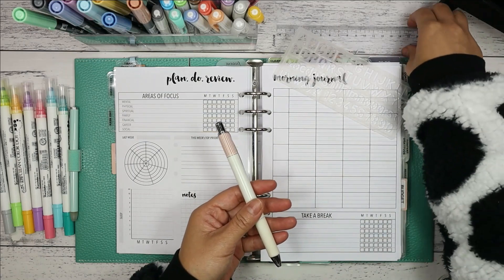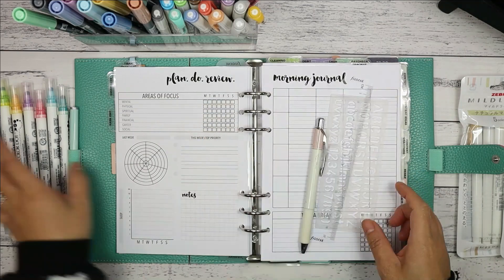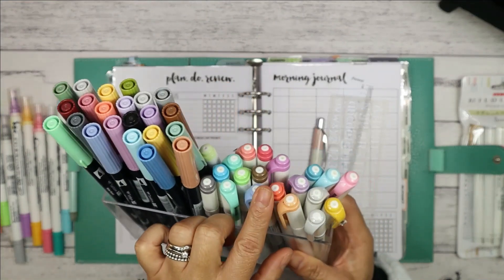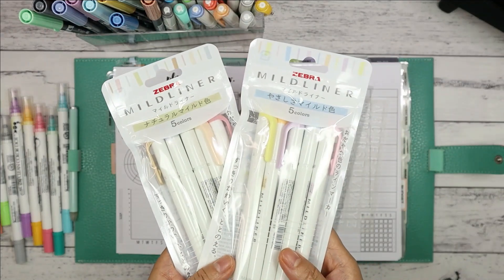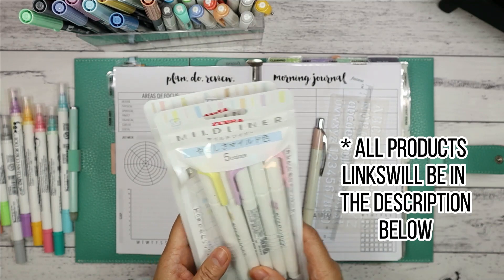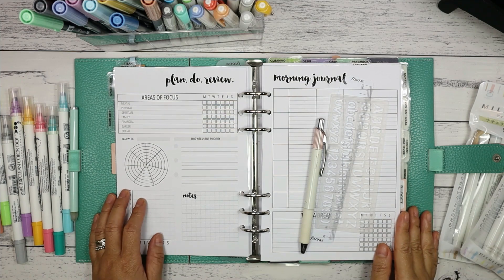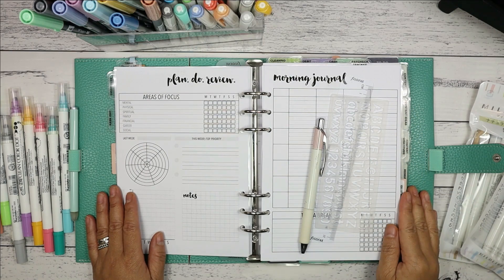Here's the stationery I'll be using today: a pen, a ruler, a stencil, Kuretake Zig Clean Colour Dot Markers, Tombow Dual Brush Pens, Zebra Mild Liners — and I'll also be testing out two new colour sets: the Zebra Mild Liner Neutral and Gentle colour sets. I'll do a pen test review video of these later. You don't have to have this stationery — you can check the video up top where I use my son's Crayola markers.